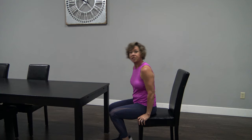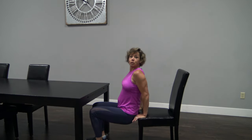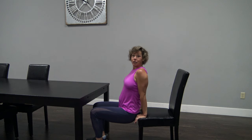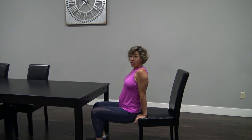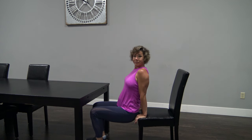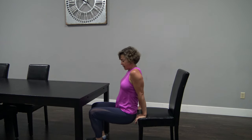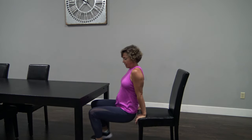Last one right here — tricep dip. Keep that body nice and close to that chair. Here we go. Just like the squat, your legs are about at 90 degrees. That's how I want you to be every single time. Now we have four more. Last four. Almost done. Here's three, two, last one.